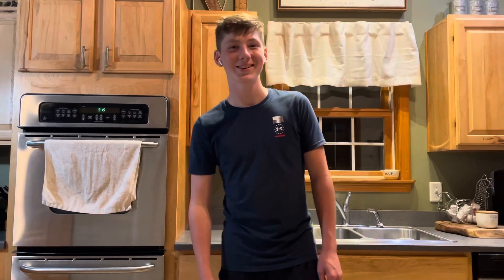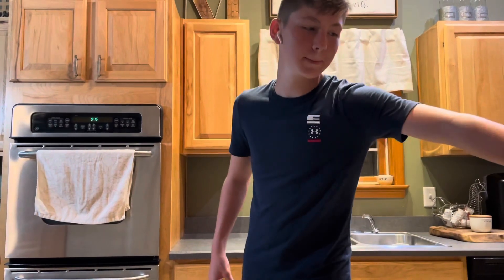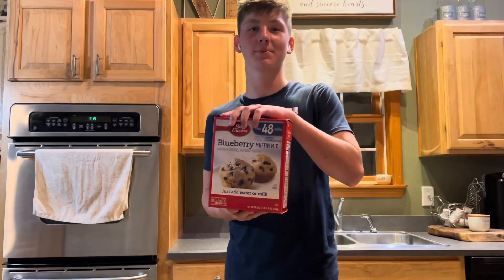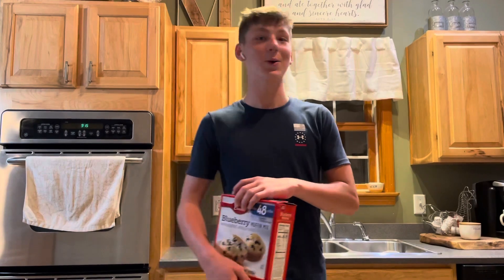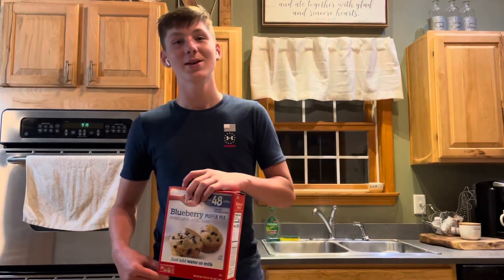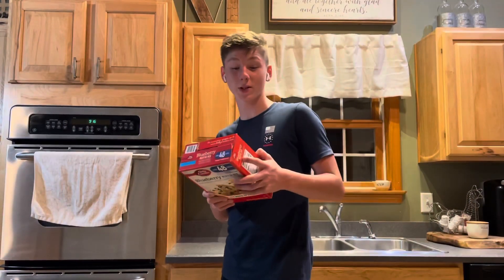Welcome back to another YouTube video! In today's video we will be making blueberry muffins. A lot of you guys have been asking for more Chase — first of all, no. Second of all, he's not here at my house right now.